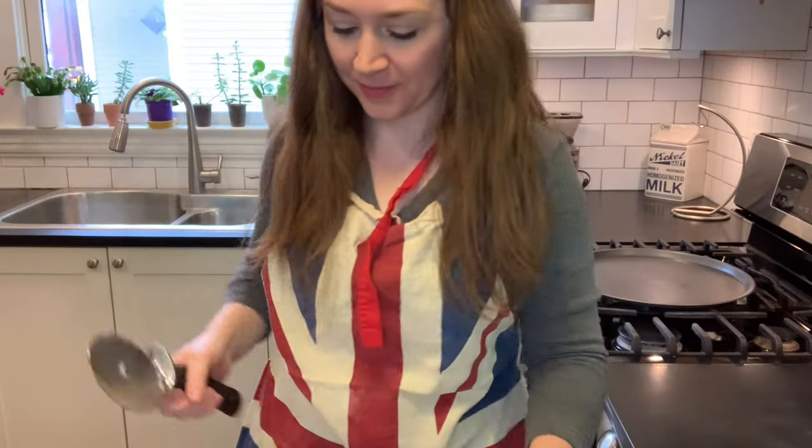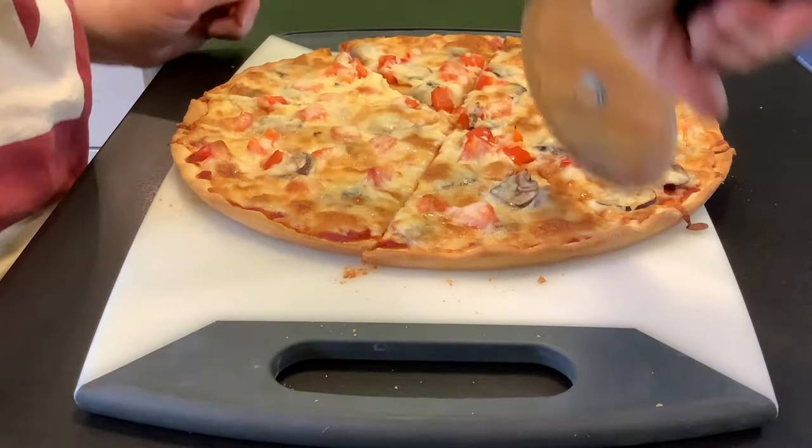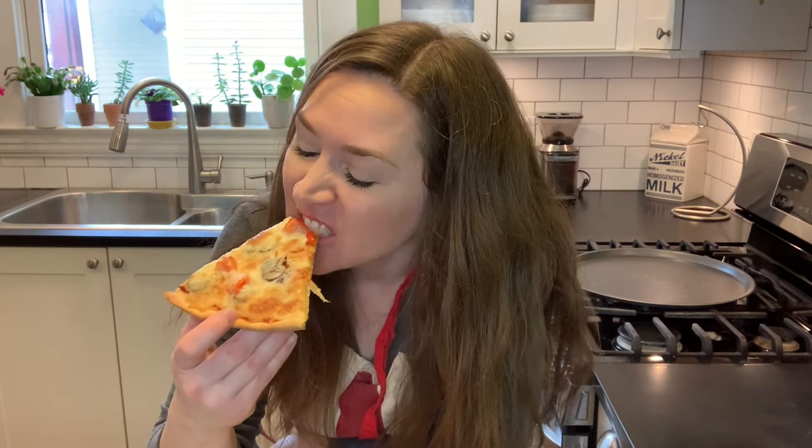I don't know about you, but I'm hungry and I'm ready to eat this pizza. Let's cut it up and have a slice. Mmm, cheesy! I wish you could taste it — so good. A nice crisp crust, some crunchy vegetables, some delicious mushrooms. This is definitely my kind of pizza. I love that sauce.